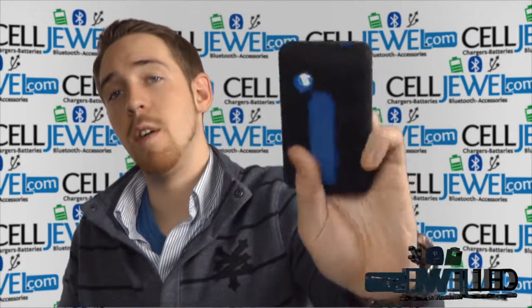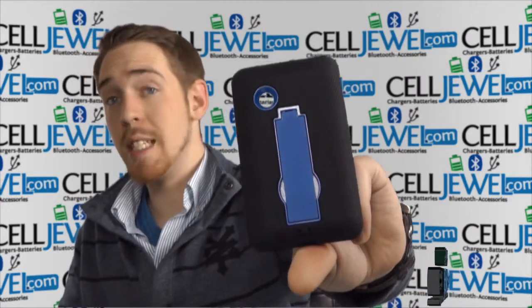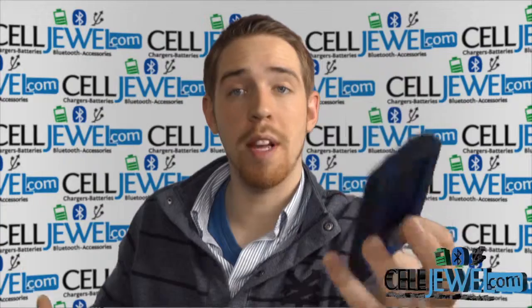Hey, how's it going everyone? My name is Drew. I'm with SellJule.com and today I'm going to be telling you about this case right here. This is the hybrid case for the LG Spyder 2. It's a good case and I'm going to be telling you just a little bit about it today. So let's go ahead and get started.